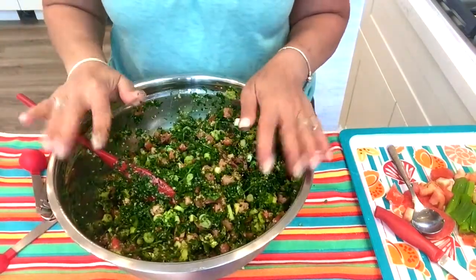The end result — I like to decorate mine with lettuce leaves. In Lebanon that's how we eat it: we take a lettuce leaf, put some tabbouleh in it, and make it like a little boat. It is so good. I hope you try it — leave me comments below about how it turned out. If you liked this video, give it a thumbs up. Until next time, have an awesome day!